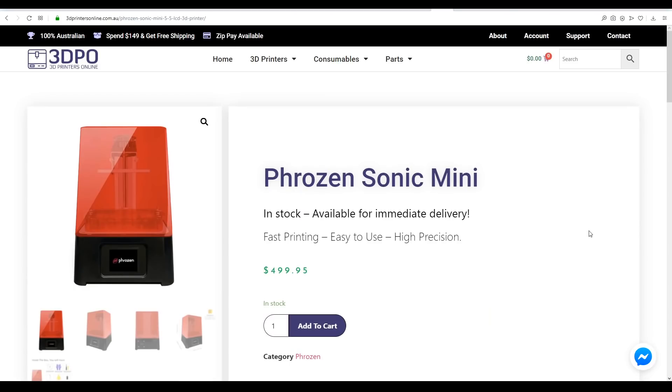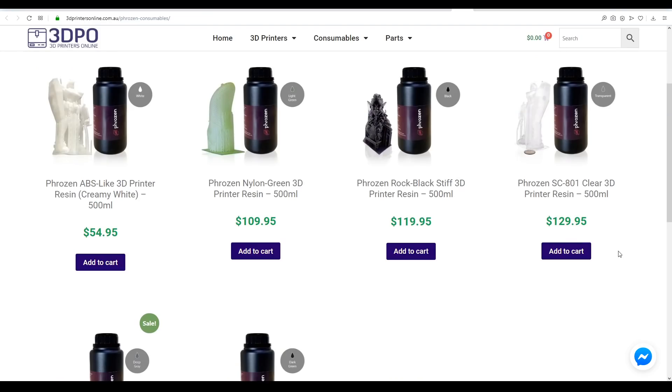My printer was provided for review by 3D Printers Online. They have the printer currently in stock, so if you're from my part of the world it makes sense to order it from them. They also stock the full range of Frozen resins as well as some other brands.